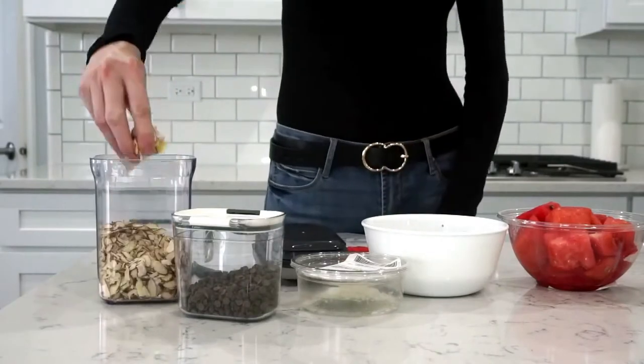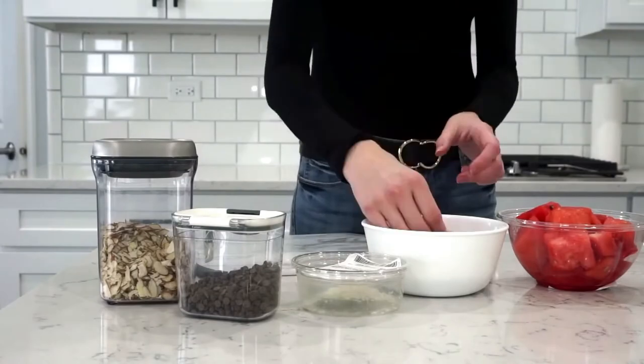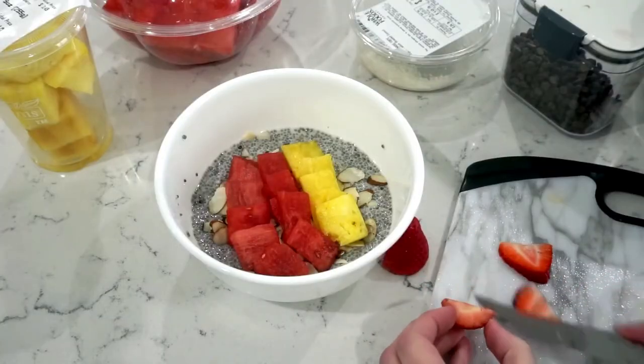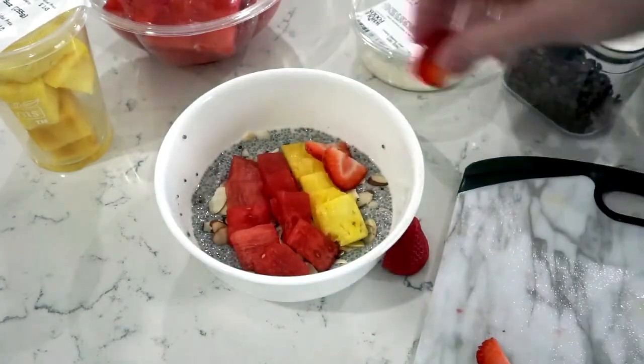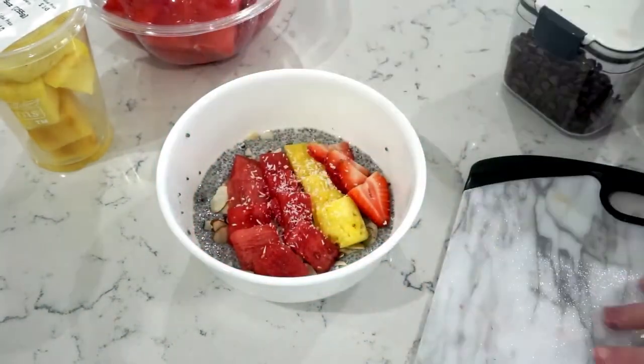The next morning when you take it out for breakfast, it will actually look like chia seed pudding. You can make your chia bowl however you like. I personally like to add sliced almonds for some texture, whatever fresh fruit I have in the house, some shredded coconut, and some mini dark chocolate chips.